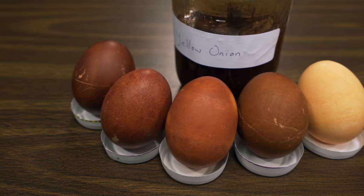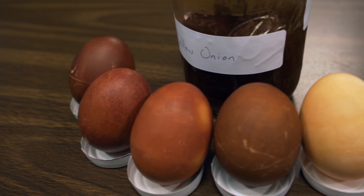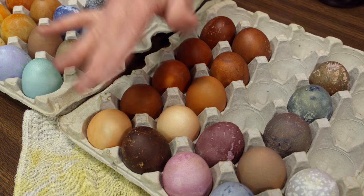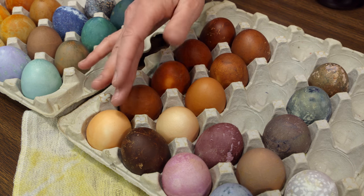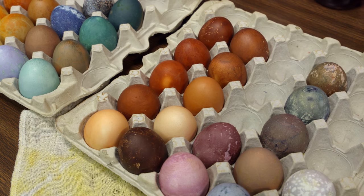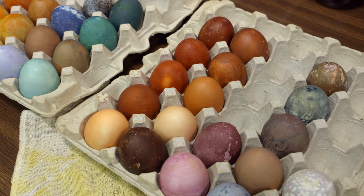One that might really stand out — and probably one you won't want to eat — is this really dark brown egg. We actually boiled a raw egg in the red onion skin for 30 minutes, so it might be a little overcooked.